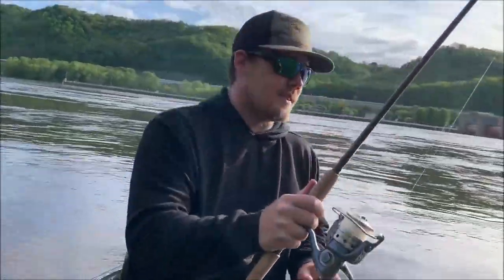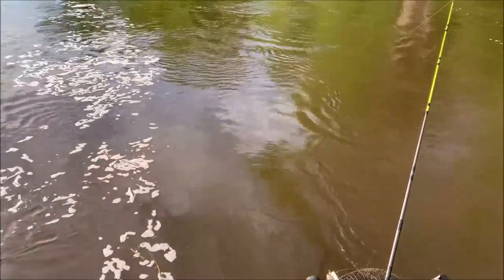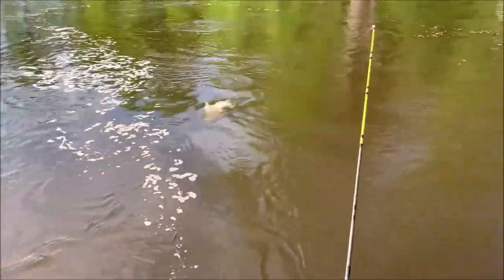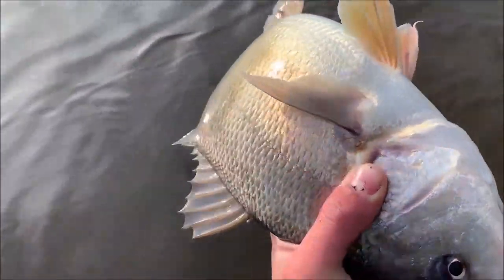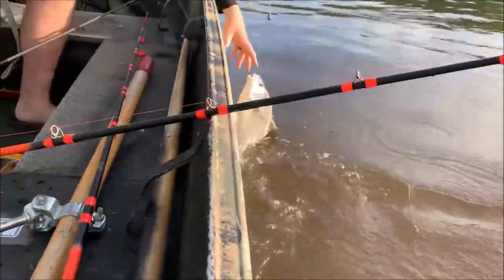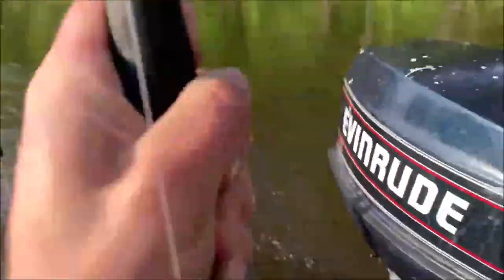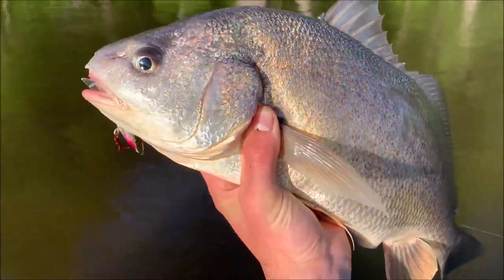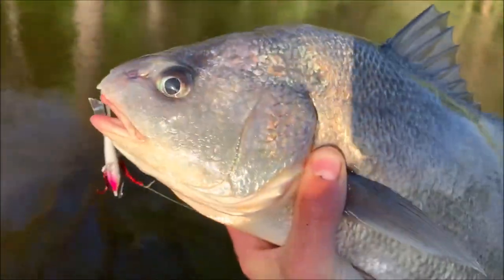What do we got here Adam? Big old sheephead. I got one going on mine too. Big old sheephead on the rip and wrap, or jigging wrap.